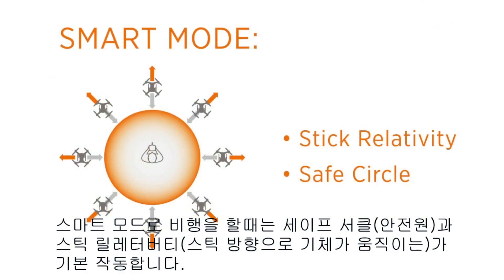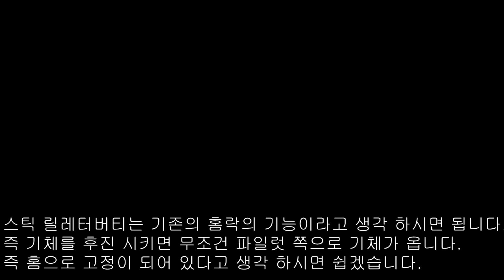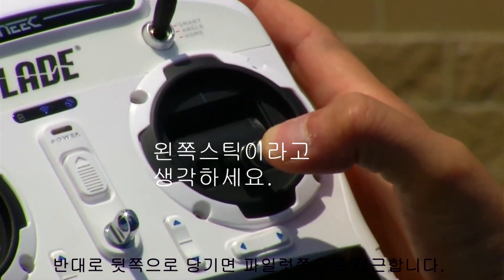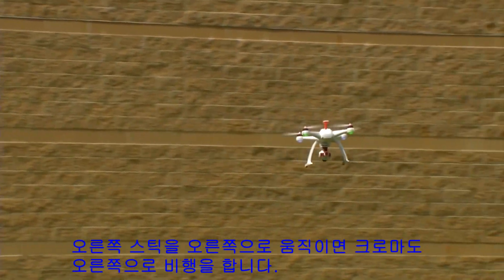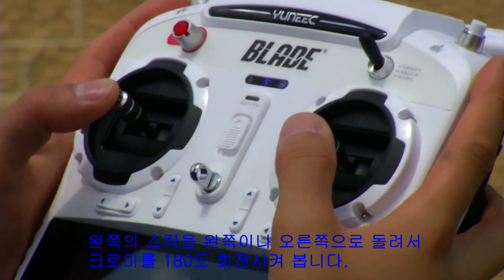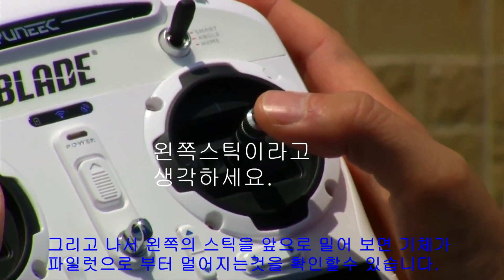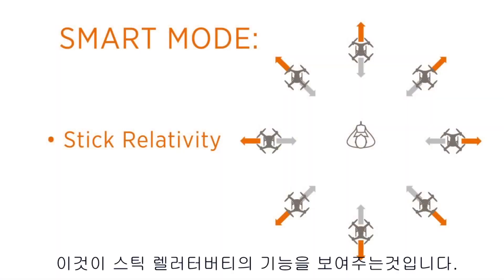Since we're flying in smart mode for our first flight, the Chroma is operating with the safe circle and stick relativity activated. Stick relativity means that when you push the control stick forward, the Chroma will always go away from the pilot. When you push the control stick backwards, the Chroma will always come towards the pilot. When you push the right control stick to the right, the Chroma goes right; to the left, it goes left. To rotate your Chroma in the air, move the left control stick right or left so the Chroma rotates about 180 degrees. With stick relativity, the Chroma always moves away from the pilot regardless of its orientation.